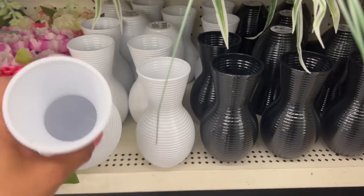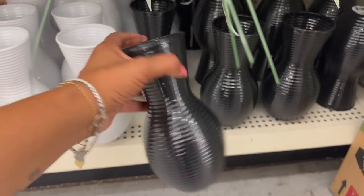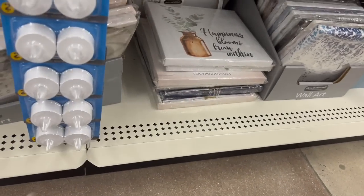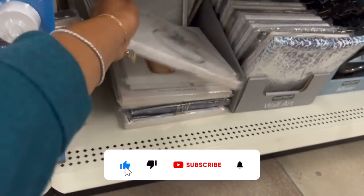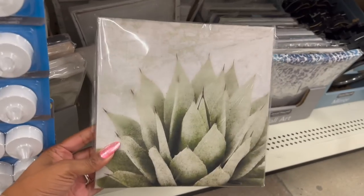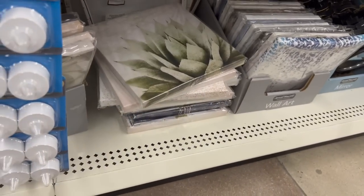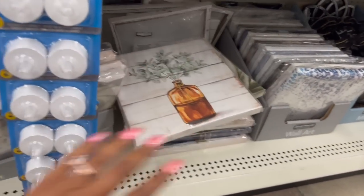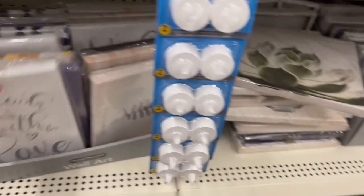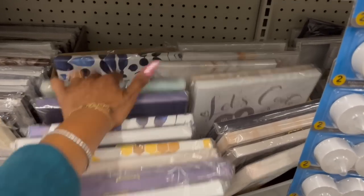These face decor pieces look new as well — they are plastic, I thought they would be glass. They come in white and black, pretty nice size dollar 25 decor pieces. 'Happiness Blooms from Within' — they also have one with a base. There's a ton of new decor coming in, so definitely check it out if you're looking for some pieces. They got a ton of new stuff here at the Dollar Tree.